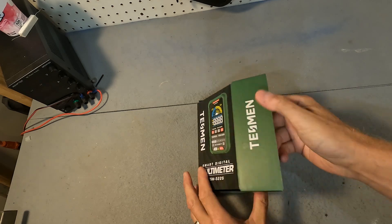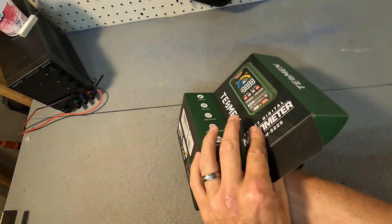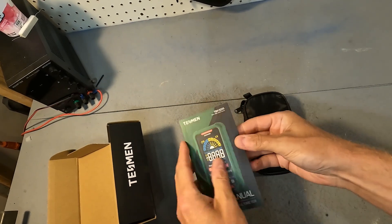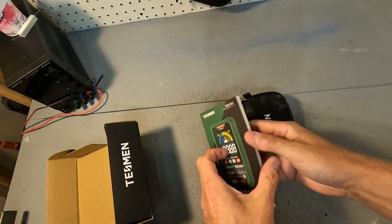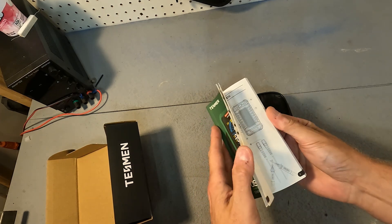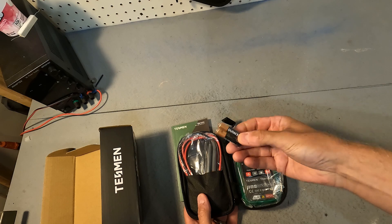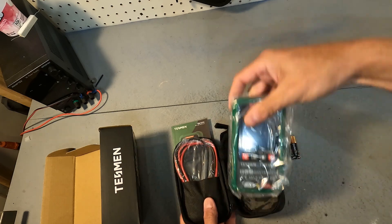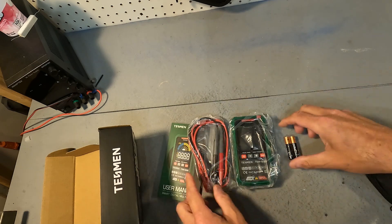When you open the box it looks like you get a bag and a very thick user's manual which is in a whole bunch of different languages. In the bag we have — it comes with batteries, the multimeter, and the measurement probes.